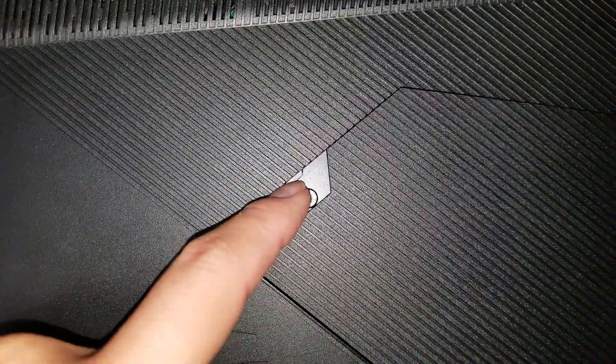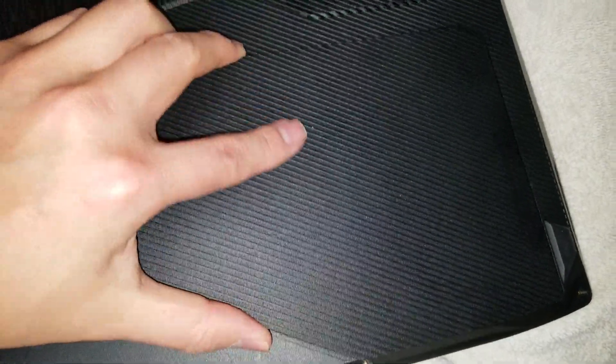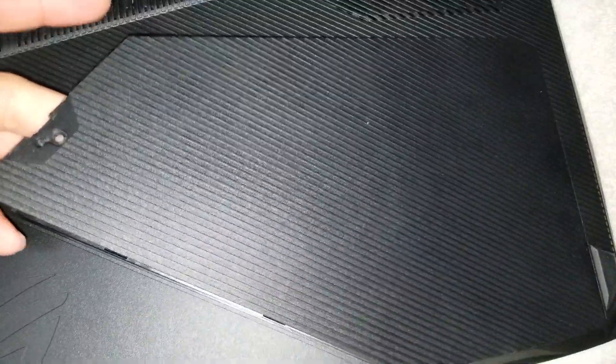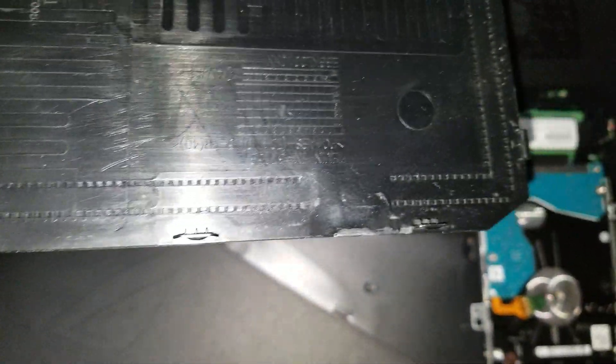Then you'll probably want to use a flat tool to pry the panel up as well — you can do it with your nail. Lift it like that. There are some clips around the top and bottom, so if it gets stuck, lift on the top so it flexes the middle, and then press down on the edges to help get the clips out.